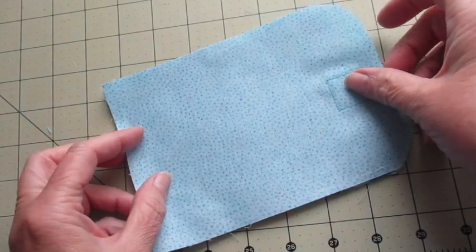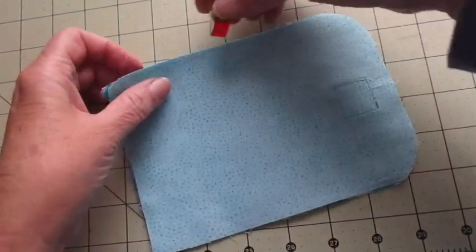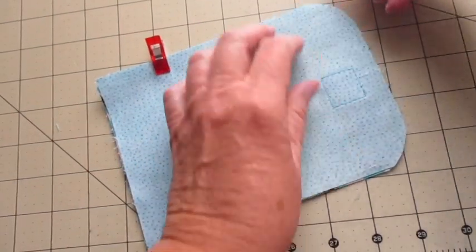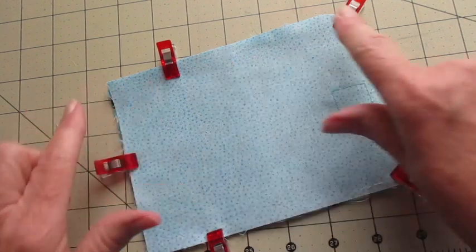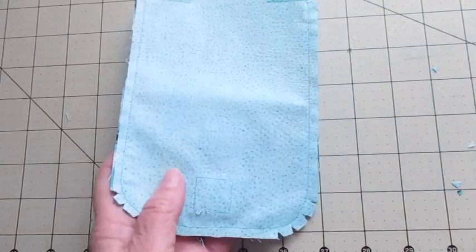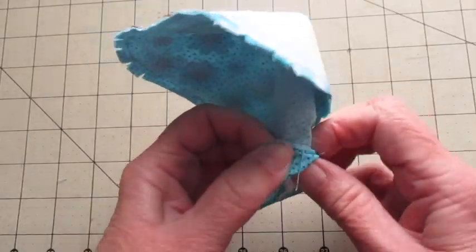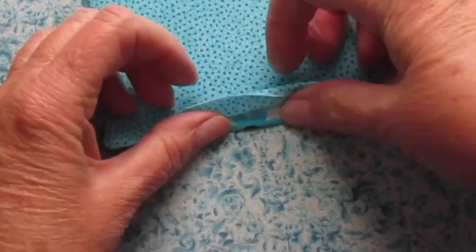Place the main fabric and lining fabric with the right sides facing each other. Align the edges and use fabric clips or pins to hold it in place, then stitch together using a quarter-inch seam allowance, leaving a space on the side open for turning. Clip your corners and notch your curves. Turn it right side out and press it. Fold the opening under and press it.